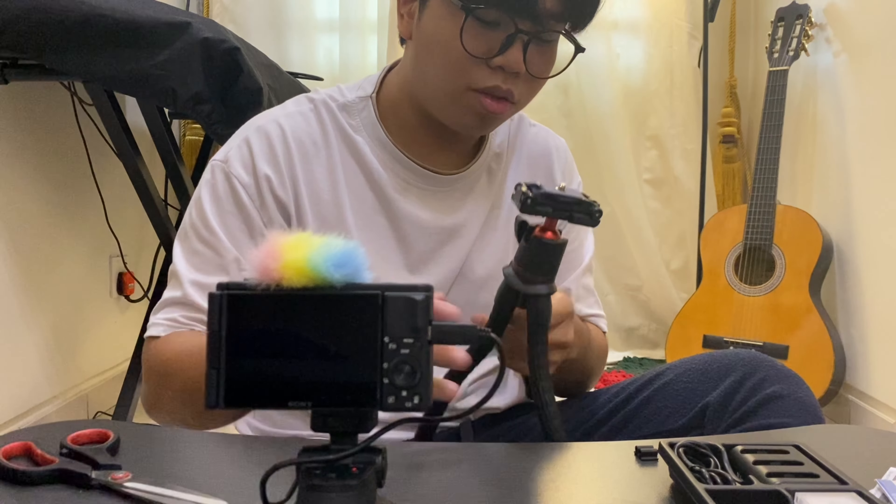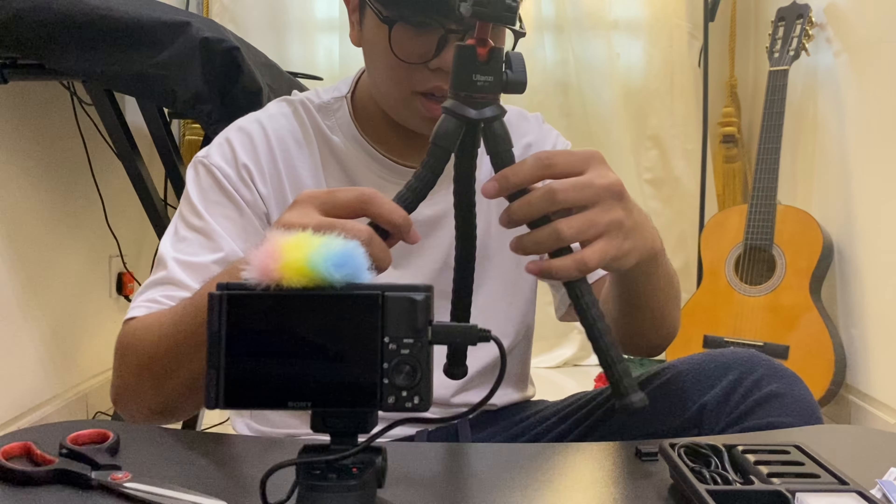The Ulanzi flexible tripod is flexible but you can feel the quality is really good — you can flex it into whatever shape you want and just mount the camera on it, the same as with a regular tripod stand. I think that's all for my unboxing video today. If you liked my video, don't forget to give a thumbs up and subscribe to my channel. I will see you in the next video — bye!